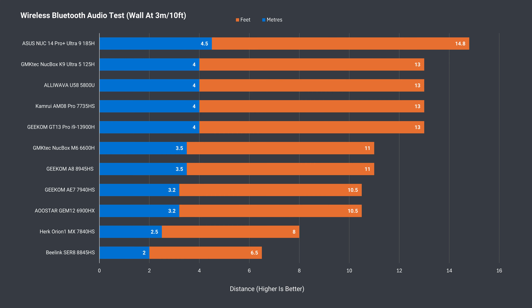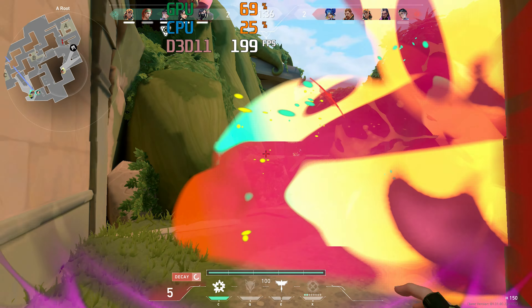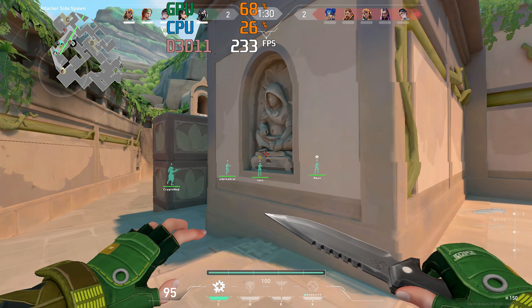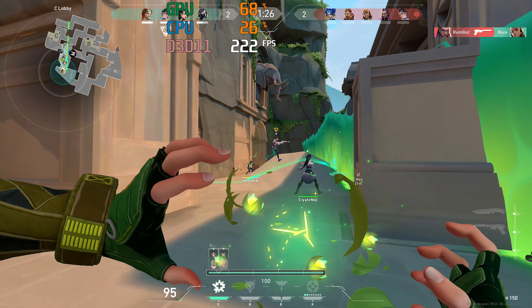The Bluetooth range on the Herc Orion One is low, at 2.5 meters or 8 feet for uninterrupted audio playback. However, Wi-Fi worked great from 10 meters — no dropouts, connection errors, or low ping, which shows up during the eSports gaming test with minis that have poor Wi-Fi range, like the Beelink SER 8.